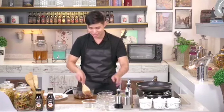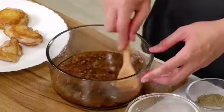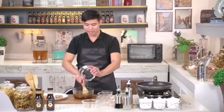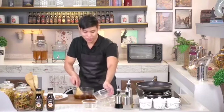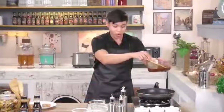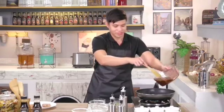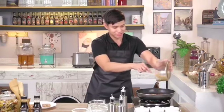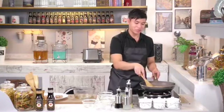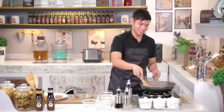Mix everything well, then add water and stir again. Once combined, heat up the frying pan again. We'll cook the sauce here to make it more flavorful. Pour it in and let it boil for about 10 minutes, stirring until it thickens. The sauce tastes better when it's concentrated. It looks like it's the right consistency now.